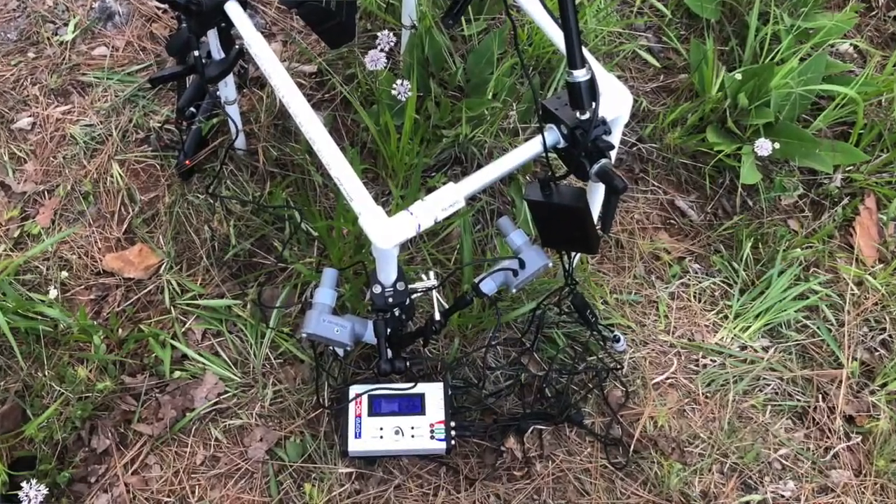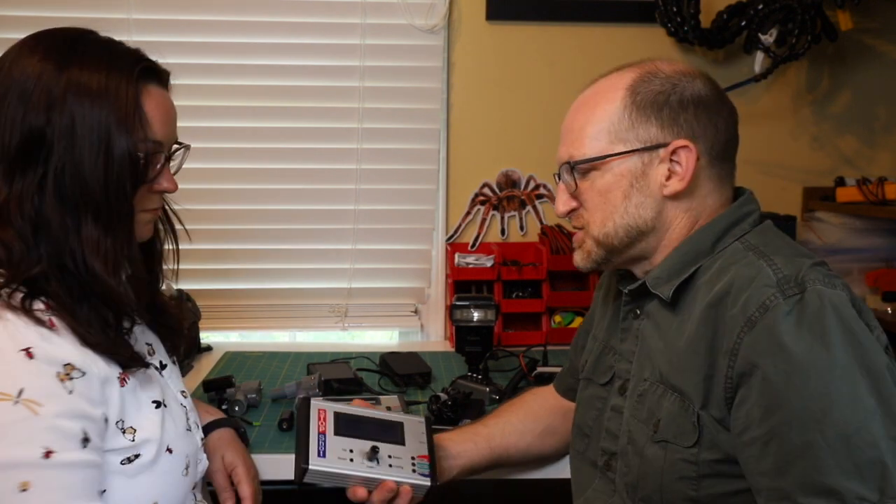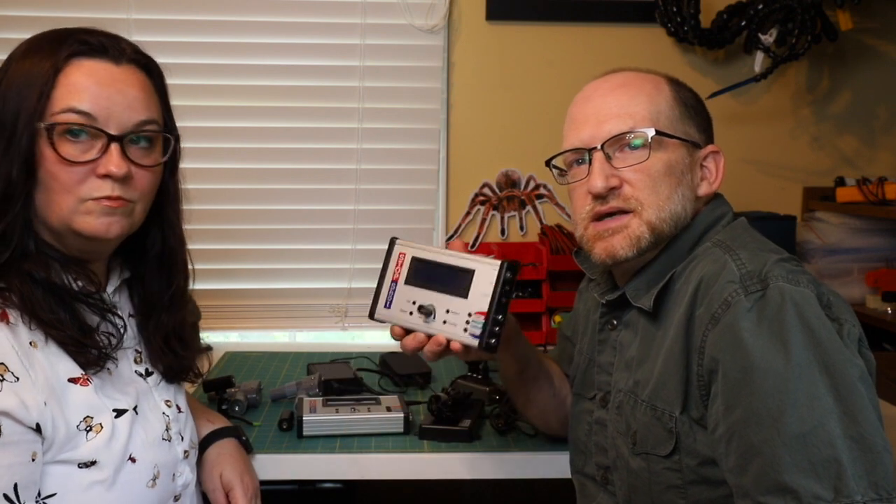Now we'll show you each individual component of the Stop Shot in case you want to try this yourself — what cords you need and how to plug everything together. The brains of it all is the Cognisys Stop Shot. It's basically a sophisticated intervalometer with three output channels, very useful for high-speed flash photography, though you can also use it for time lapse and other photography.